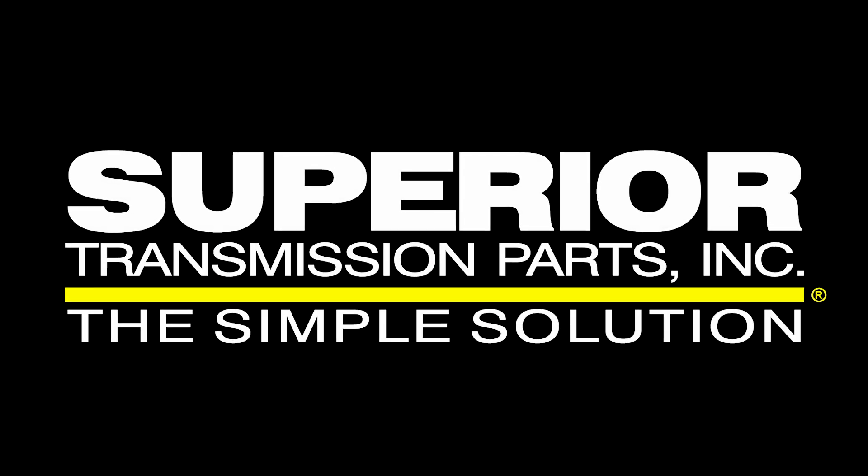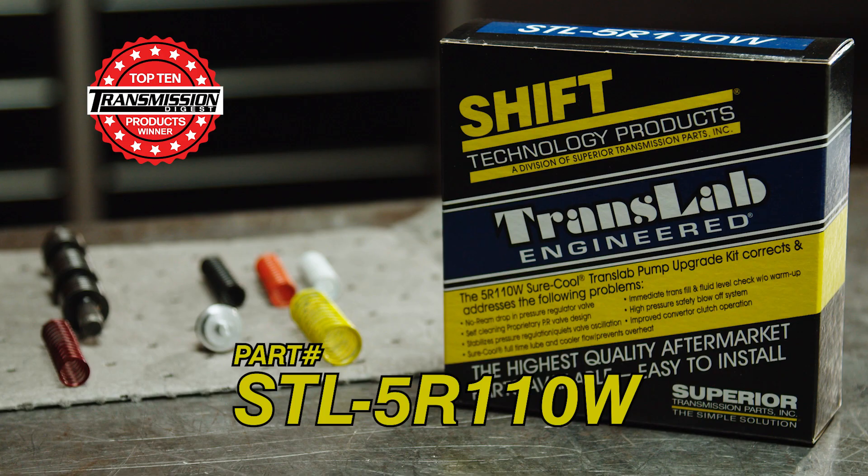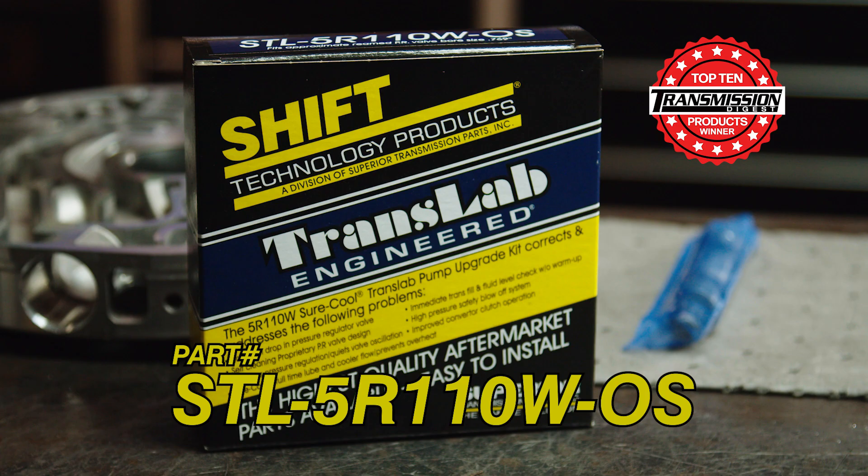From your friends at Superior Transmission Parts Inc, one click, one minute on why you need to use our part in your next transmission rebuild. I want to go over the high spots on our STL 5R110W Pump Kit, both the oversized kit and the stock kit.